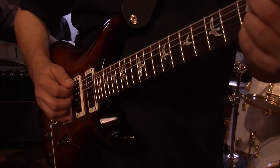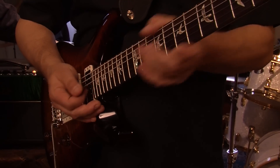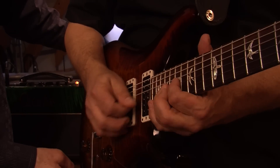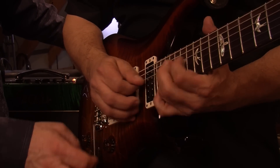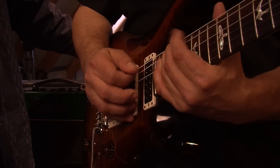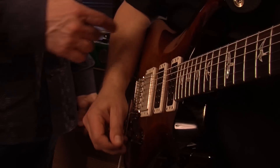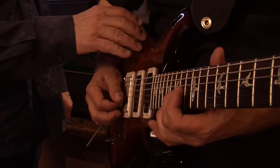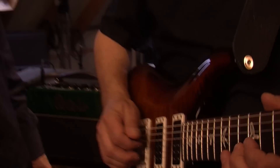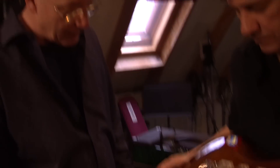What I like about it is this thing — it's very even all the way down. Beautiful kind of backless cherry wraparound burst. It's cool. Action's nice and low, and it doesn't buzz. It's all good.